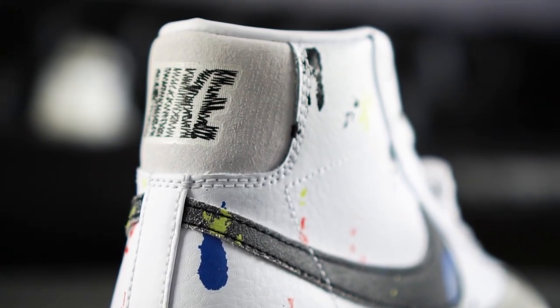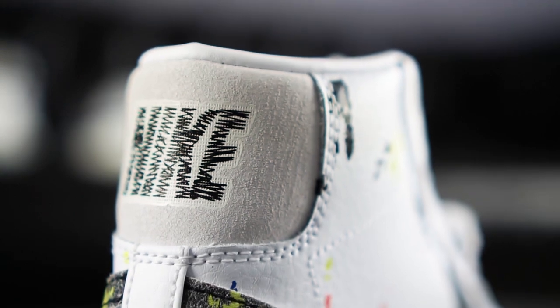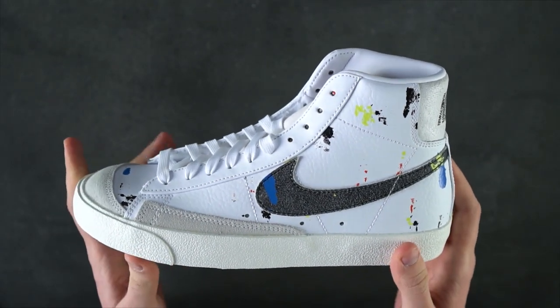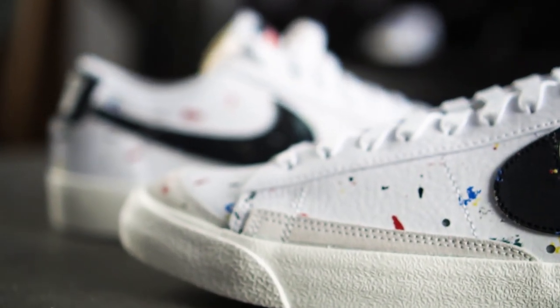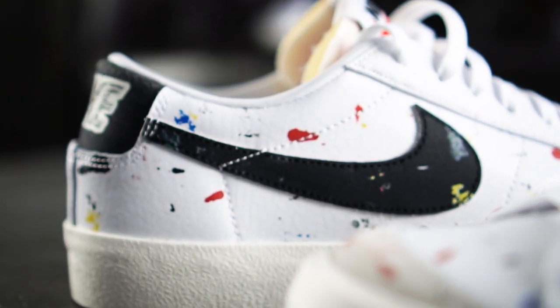Talking about the heel, you can see another detail that has already been used on the Air Force One — the Nike lettering again makes the impression like it has been scribbled into a notepad. A low cut version is available as well, basically just mimicking the Blazer Mid. We got the colorful paint splatters all over the upper, while the laces and the sole have been spared again.